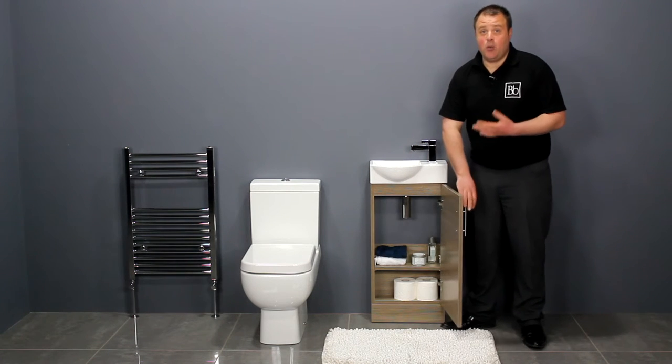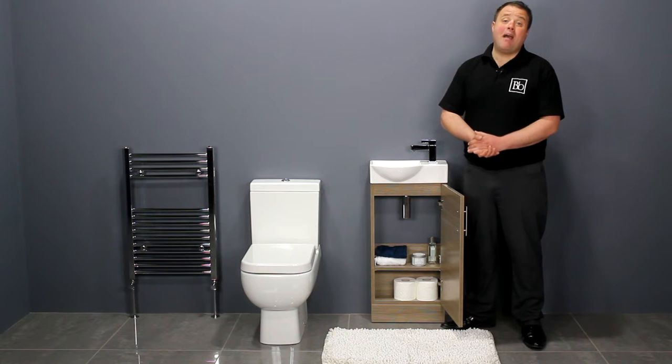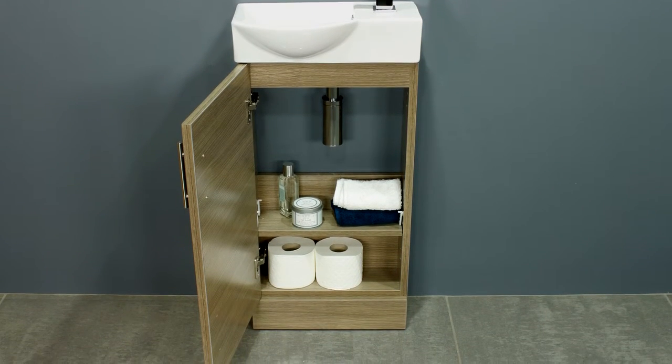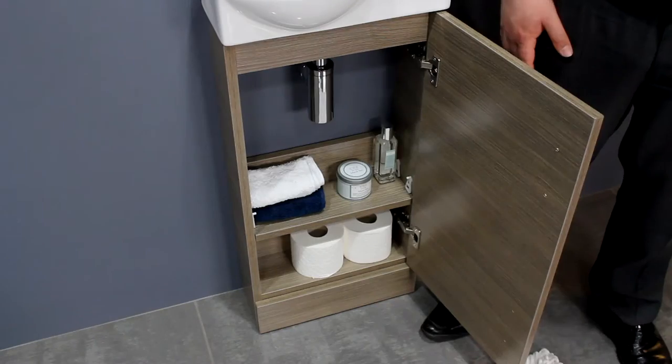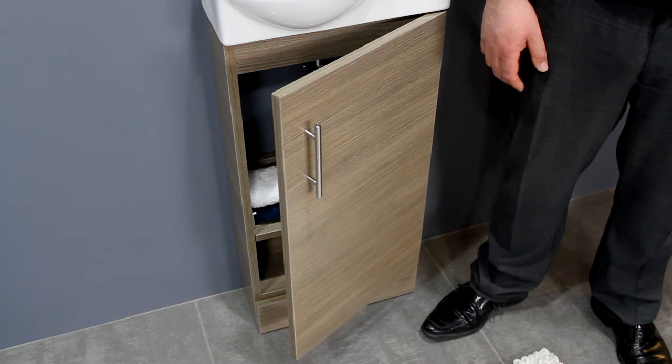It has an internal shelf which gives you two separate storage compartments, ideal for all your bathroom essentials. It's a versatile unit — the door is reversible for left or right hand fitting. It features a soft closing door, while the sleek handle gives the unit a designer finish.